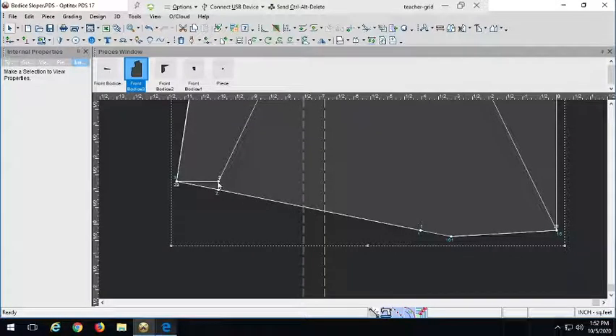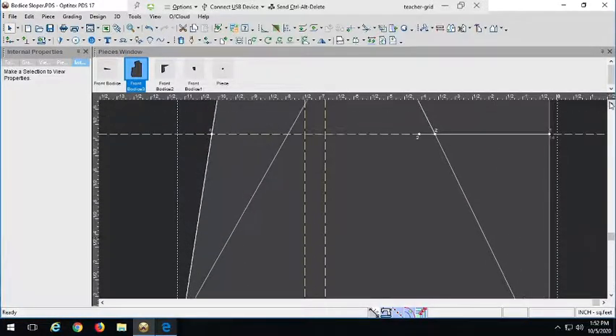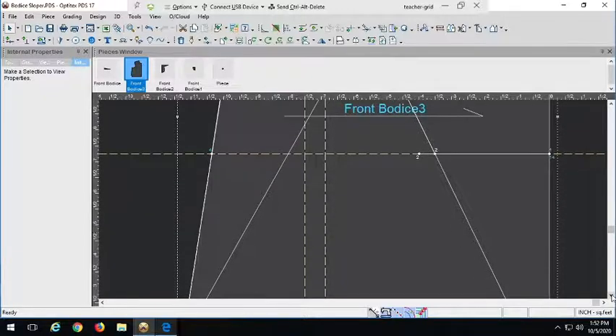You can go ahead and delete a lot of these little guideline points — you don't need them. I do like to keep this line as a nice indication of the bust line, but the rest of these guidelines you can really take away. We'll do a final cleanup at the end.